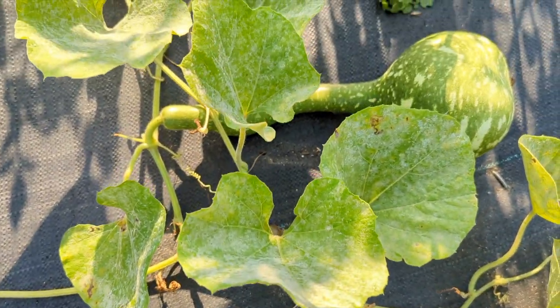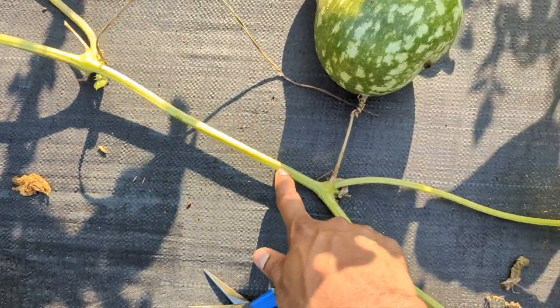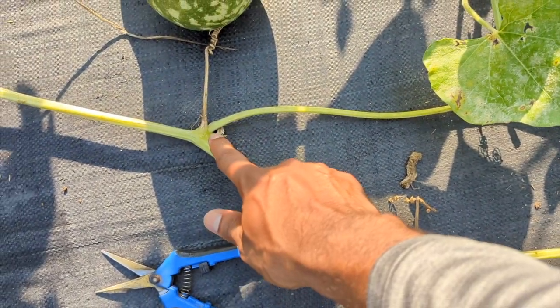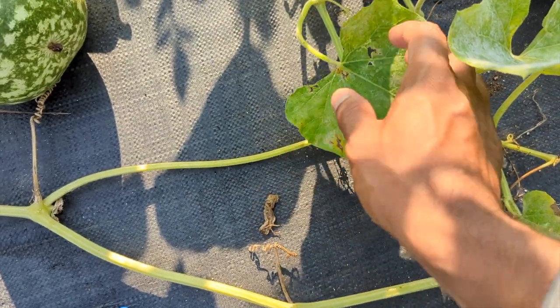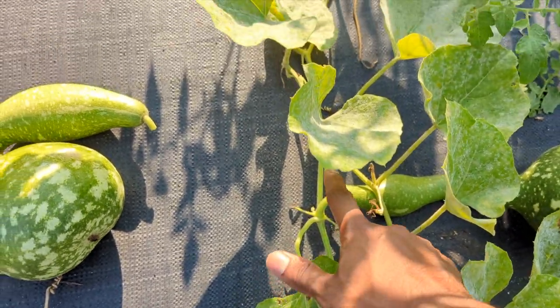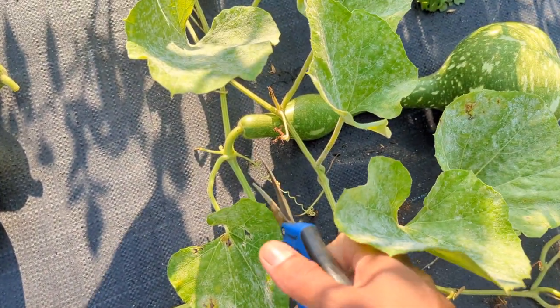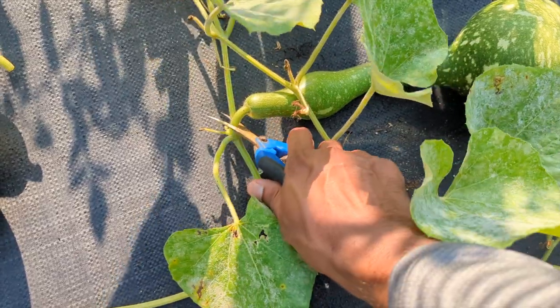So this is one, and I have another one over here. They grow all different sizes. You can see this is the main branch coming here, and then it branches off over here, and from that branch this one branches off again. I'm telling you, they can literally take over your whole garden, and they're heavy feeders.